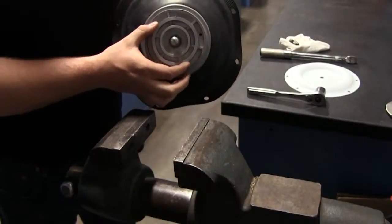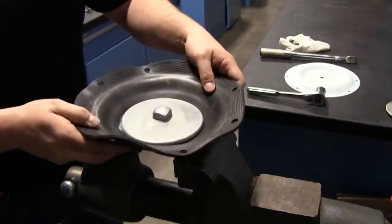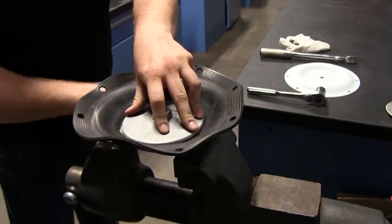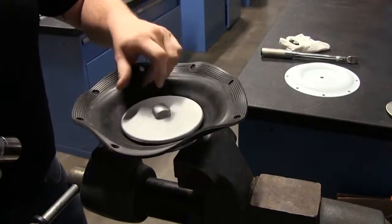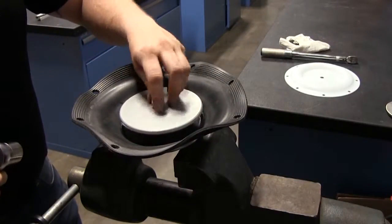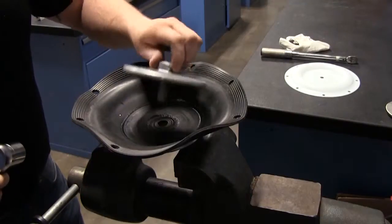Sandpiper products utilize two different types of diaphragm plate assemblies: outer plate, diaphragm, and threaded inner plate; or an outer plate, diaphragm, and an inner plate with through hole. This tip is for the assemblies with threaded inner diaphragm plates.